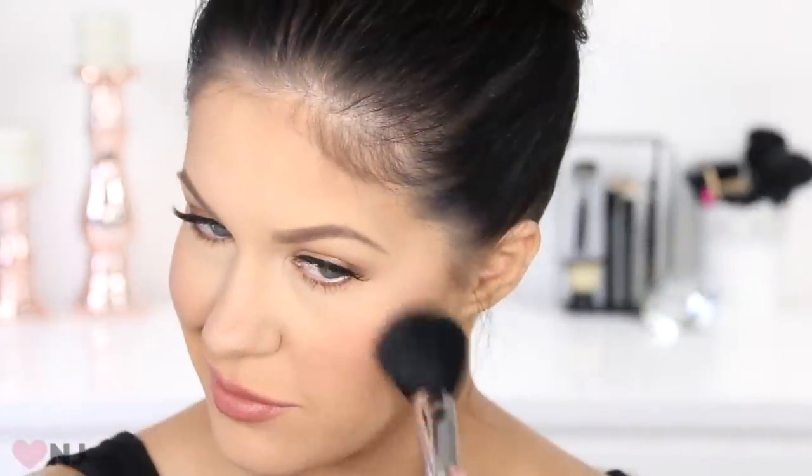I always recommend adding some colour into the face with a blush, so I'm just doing that now. And once that is done that completes the look. I hope you guys really enjoyed this video. If you have any other questions about contouring please pop them in the comments below — I'm always happy to answer. I hope you're all having a beautiful day and I will catch you in my next video.